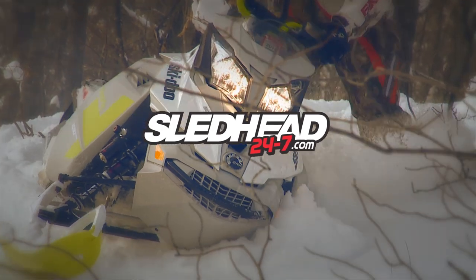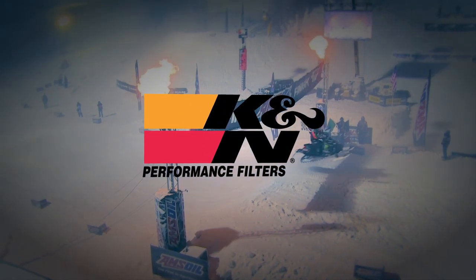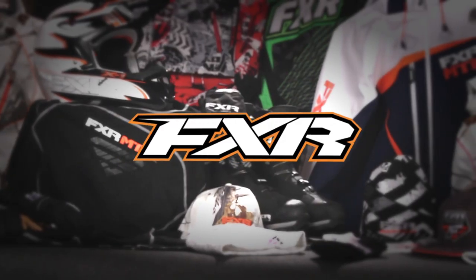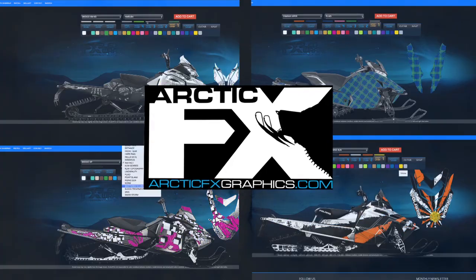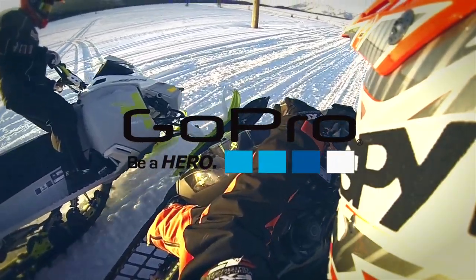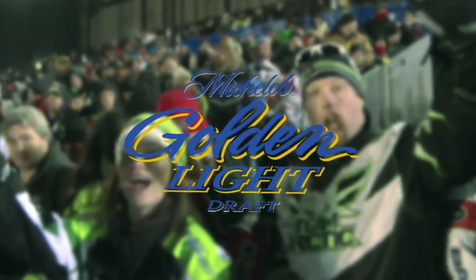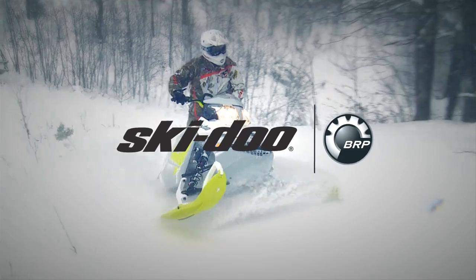Sledhead 24-7 is brought to you by K&N, the world's best air filter. FxR, world-class outerwear. Arctic FX Graphics — make it yours. GoPro, be a hero. Michelob Golden Light — you're golden. And by Skidoo Snowmobiles.